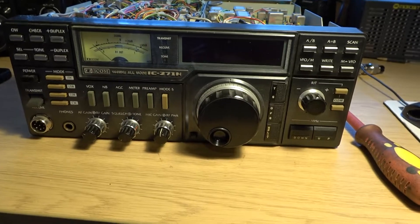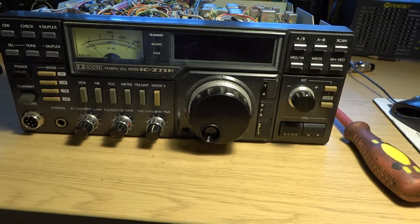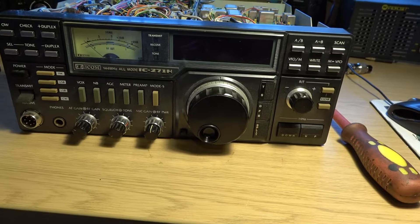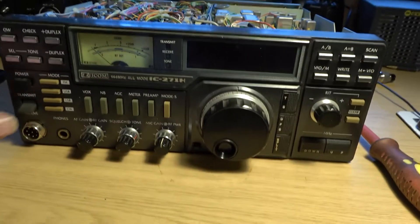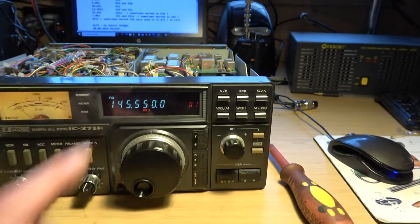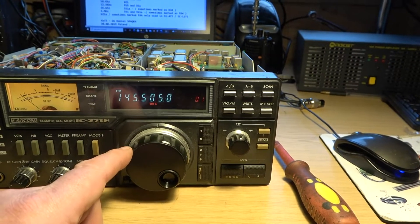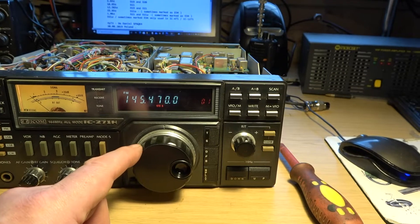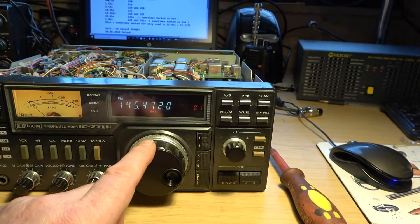This is a video for the old Icom 271H, which is a dedicated 2m transceiver — FM, USB, CW and LSB as well. The problem I've got is when I move the jog wheel, I'm moving in 5k steps, which these days for modern radios really isn't the way to go. If I put the TS button on, I can move in 1s, but it's still coming to the 0.5.